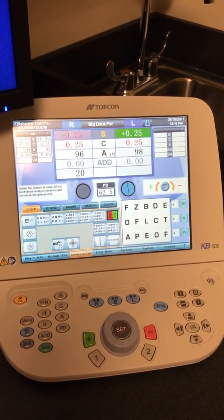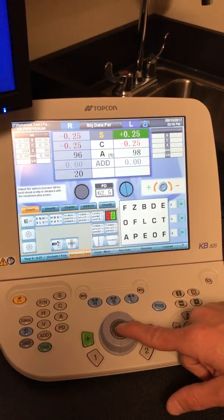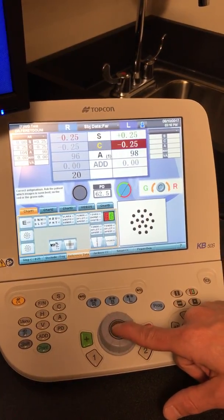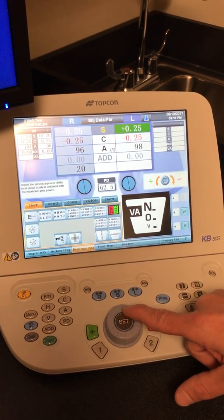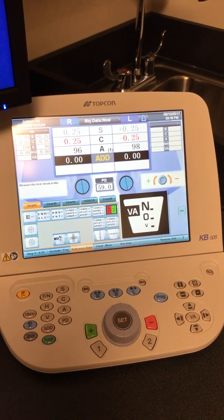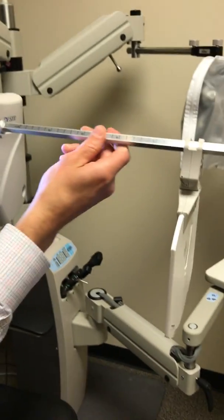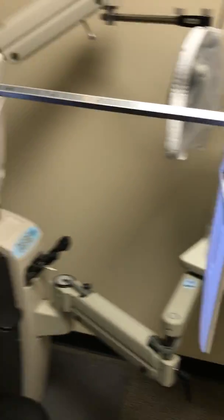You're going to hit set again, and now we're going to move over to the left side, and the process is exactly the same. I'm just going to go through it for time-saving purposes here. Once we finish that one, we're going to move over to the near test. Now we're using the near test, so you have to actually go over to the phoropter and pull down the reading card. The light is already coming out of the phoropter, and the patient will look in there to read the near chart.